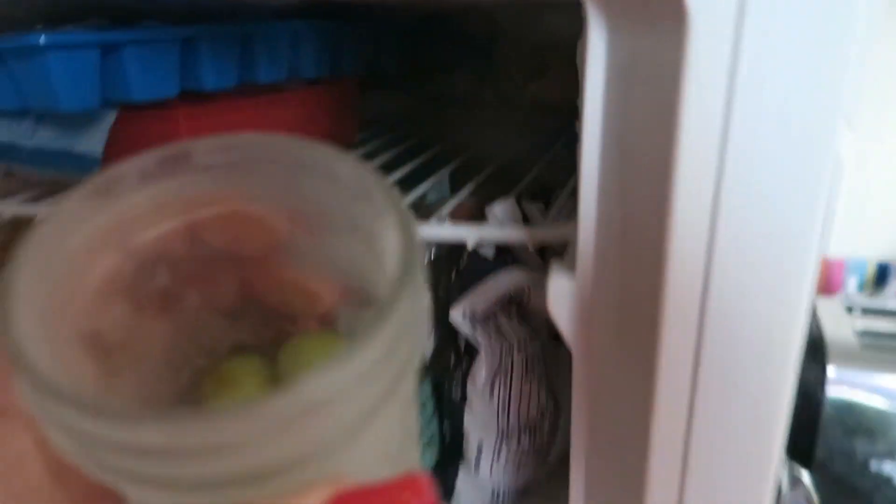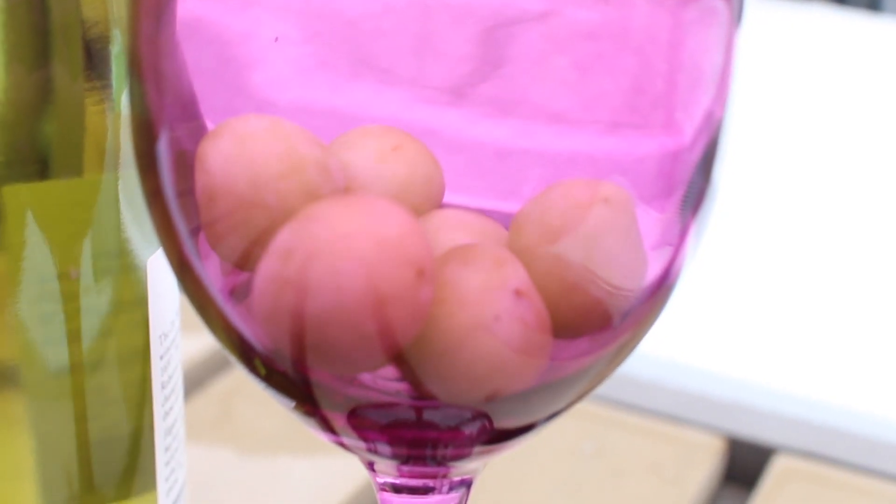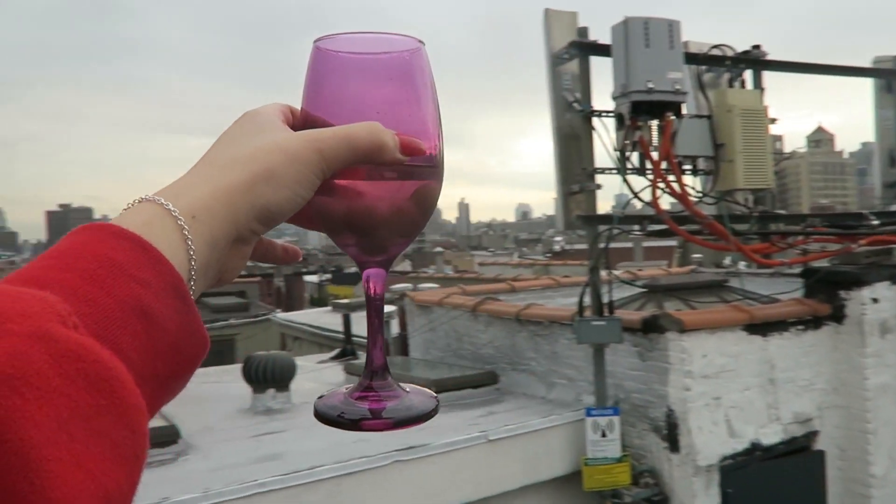Frozen grapes. By themselves they are a fantastic snack — they taste like bite-sized popsicles. Recently I've discovered that if you put them in your wine, it keeps your wine chilled, and it works so much better than ice because it's not going to dilute the flavor.